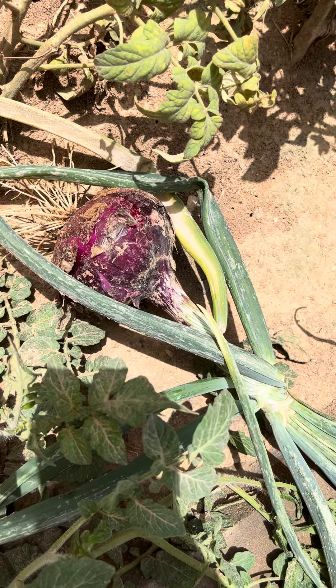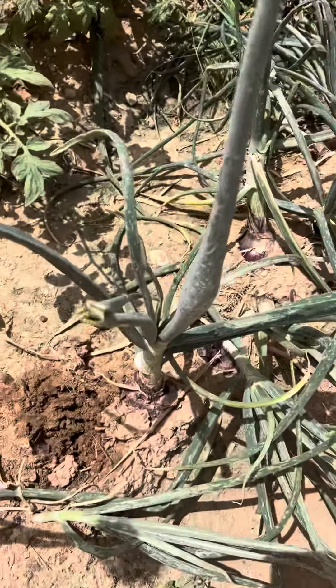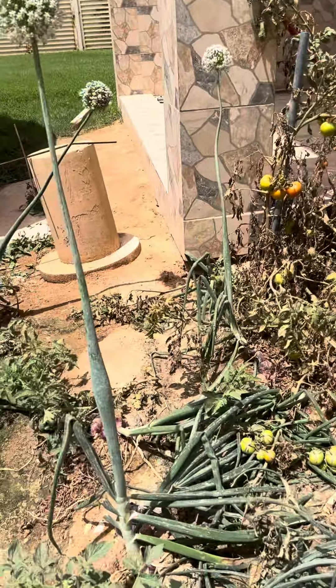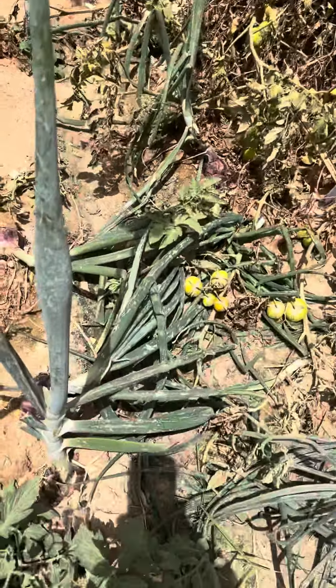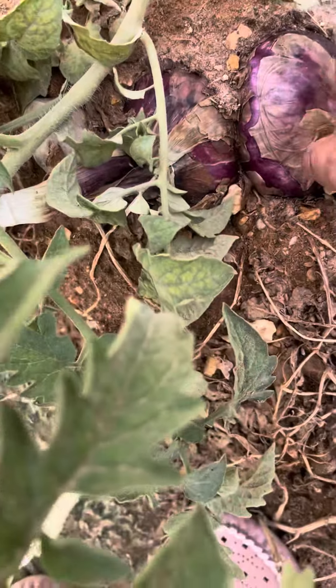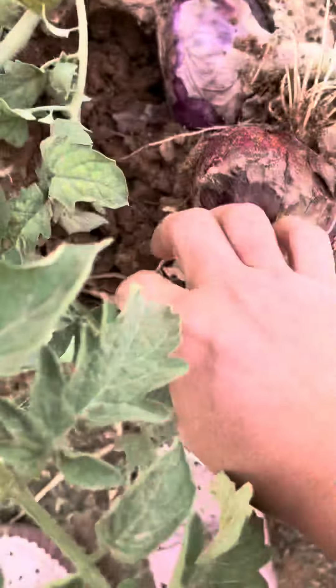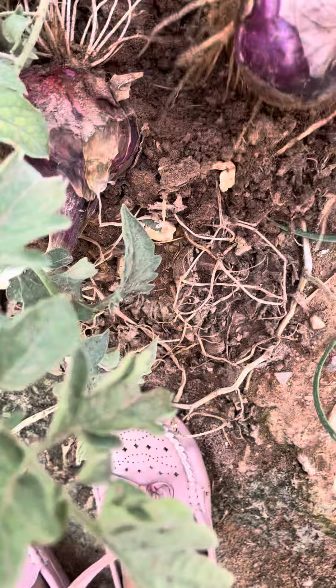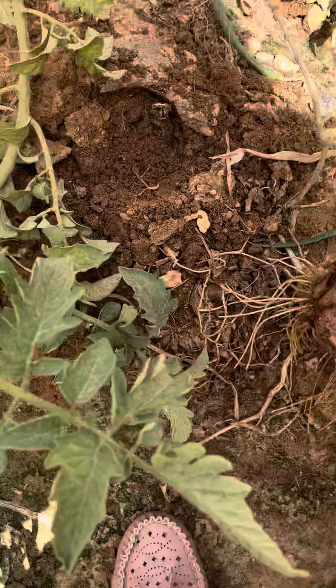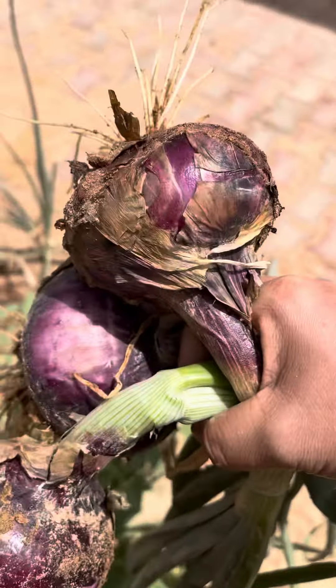Harvesting this onion from the garden. Look at the flower of the onion — very nice flower. I'll remove this one, and a little bit this one, and this one — a big one. Yes, look at this.